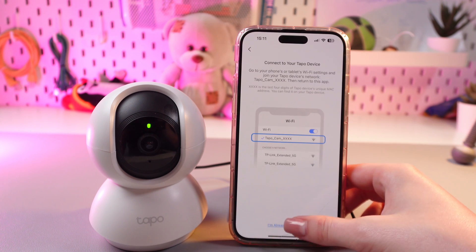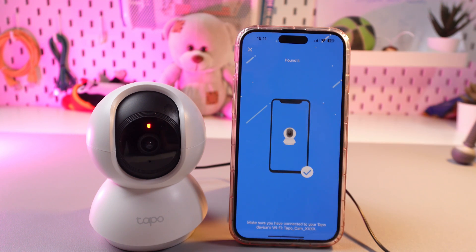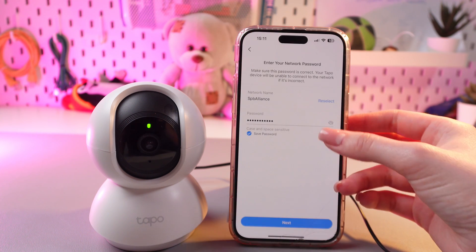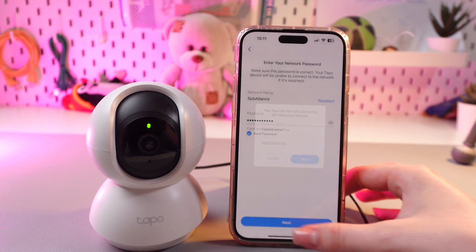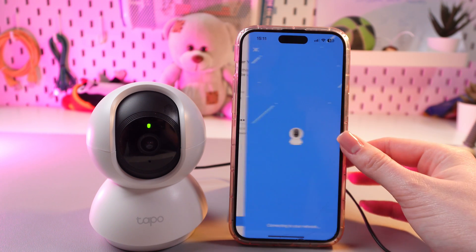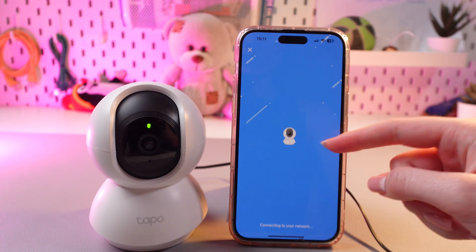After this, confirm this step. I'm already connected — wait till it finds your device. Now it will connect to your main network, so just tap the next button to go to the next tab.